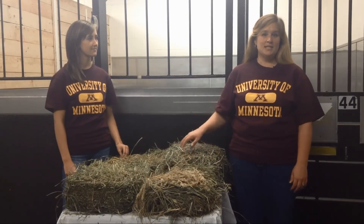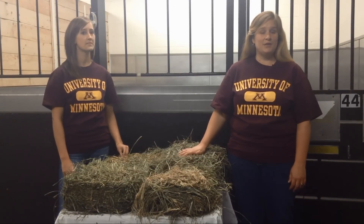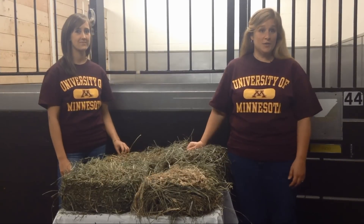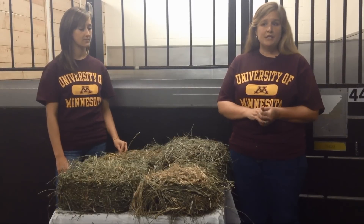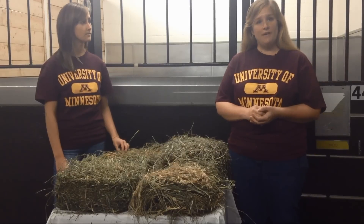Hi, my name is Krishona Martinson. I am an associate professor in the Department of Animal Science at the University of Minnesota, and this is Amanda Greve, a master's student also at the University of Minnesota. Today we're going to talk about how to physically evaluate hay and cover a few of the major components that we look for when evaluating hay.